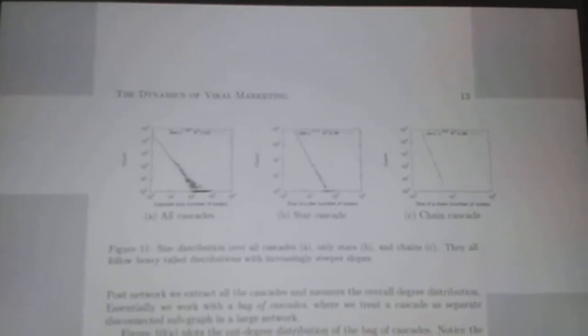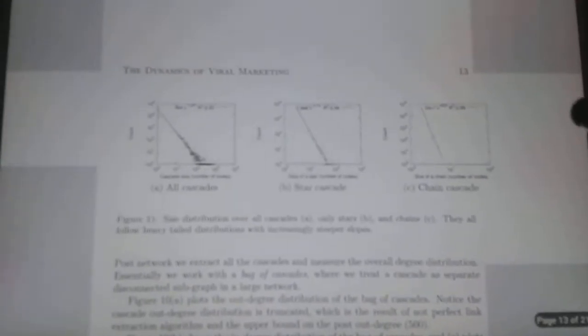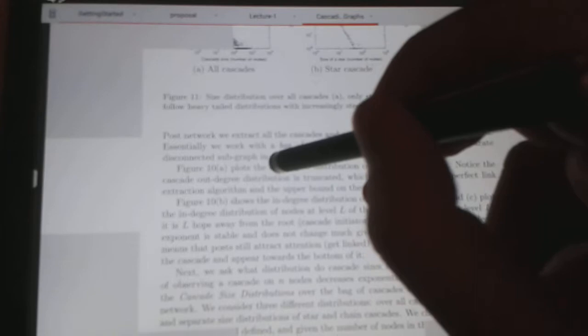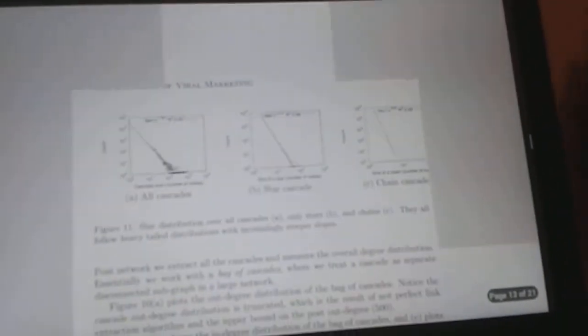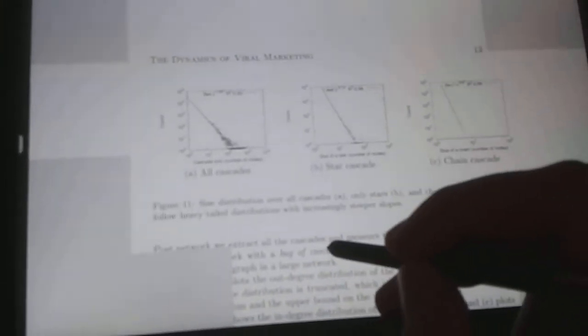Here's a screencast from iAnnotate on Samsung Galaxy Note 10.1 2014 edition. I have a large stylus that I use with iPad, and selection does not occur when I press on it. When I use the S Pen, selection does not work either.